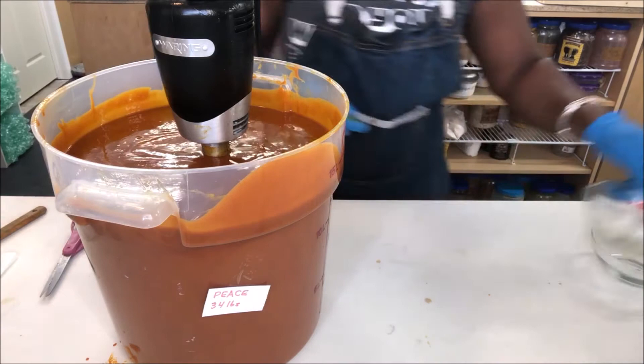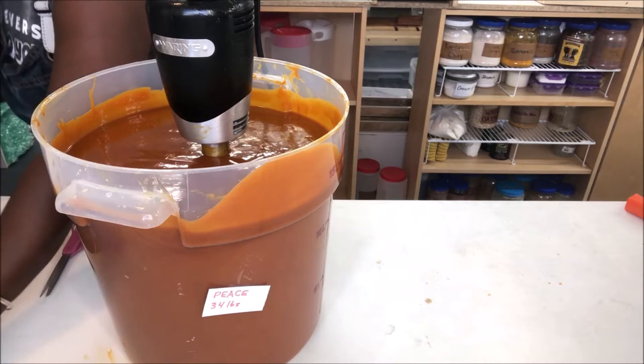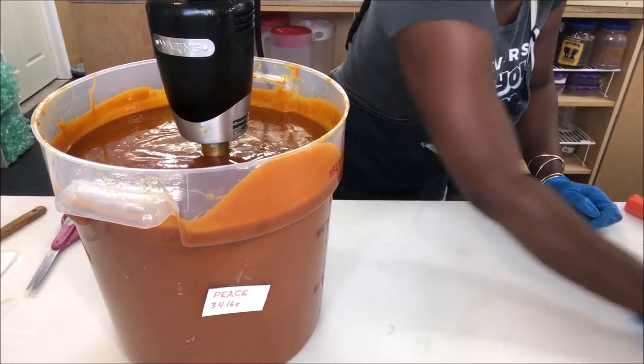Let me do one more pass. I like to get everything as tidy as possible as I'm going, because honey cleanup for soap making is a nightmare. I don't want — this thing is hot — I want to hire somebody just to do that.